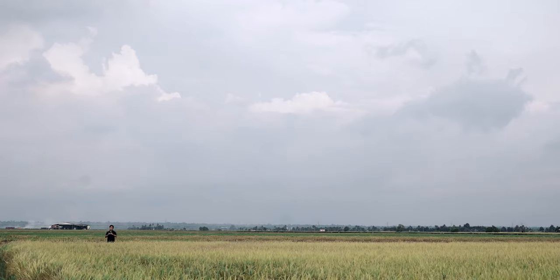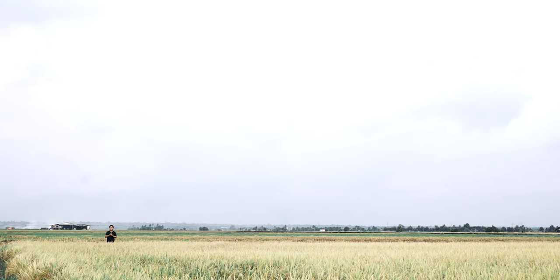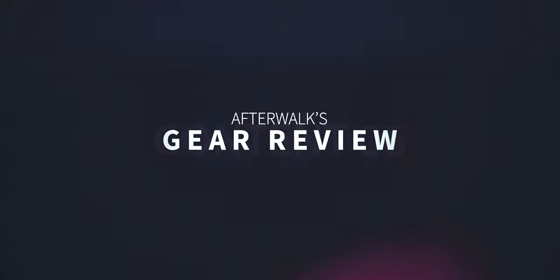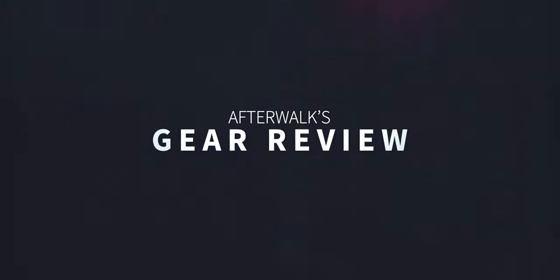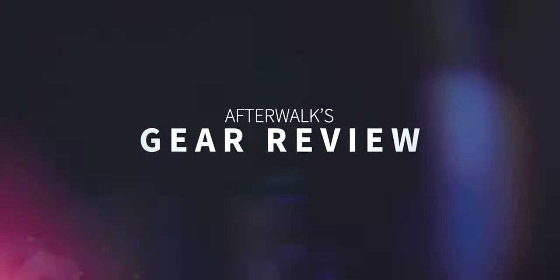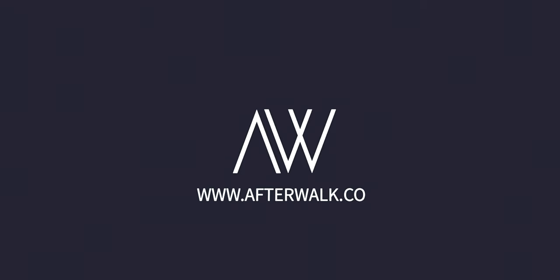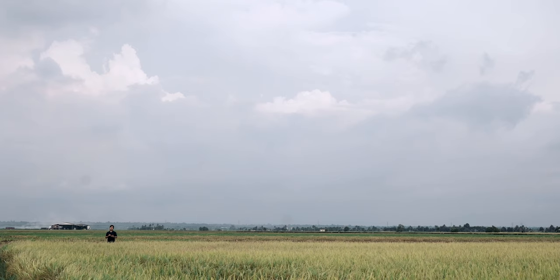This is probably the biggest reason why you want to invest in the Comica Boom Axio. What's up everybody, it's John here.